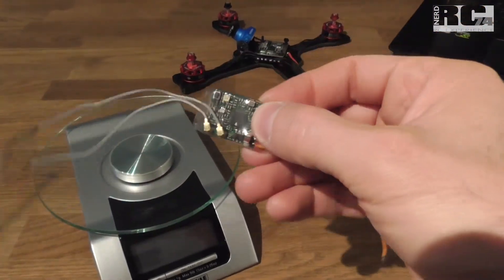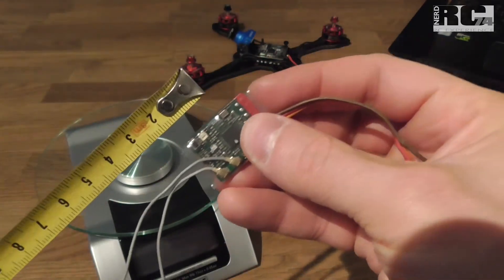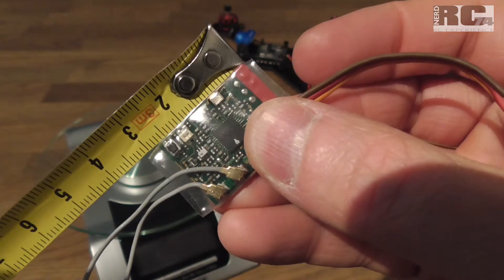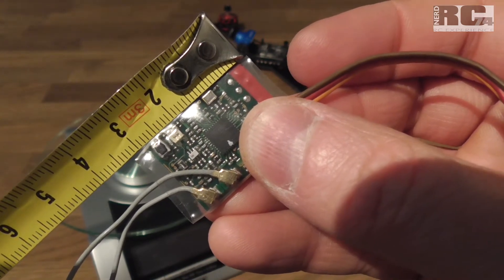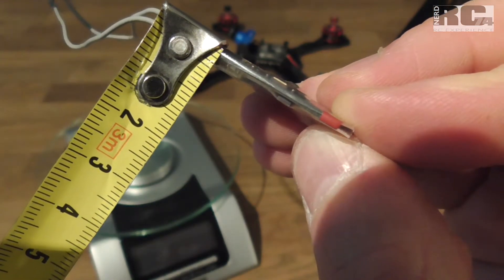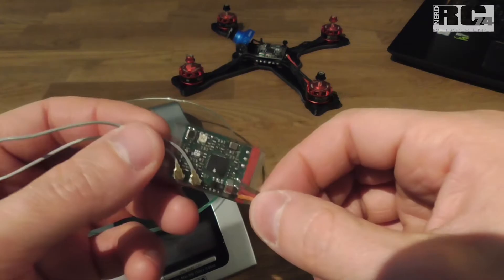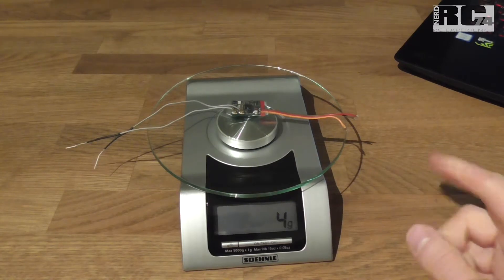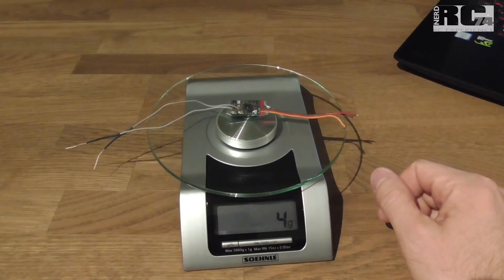Let's check the size and weight. The width is certainly the same at 2 centimeters. But the length is the most important difference — if you cut down your shrink tube to the size of the electronics plate, we have less than 3 centimeters, around 2.7. Height is down to 3 or 4 millimeters, so that's almost perfect for any size of race drone frame. Weight is around 4 grams including the cable, so without cable we should be around 3 grams.